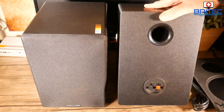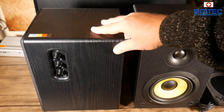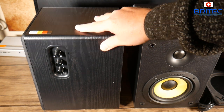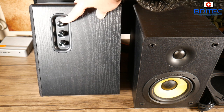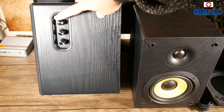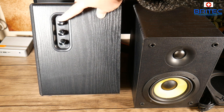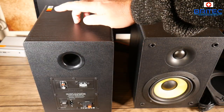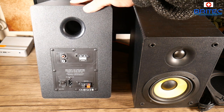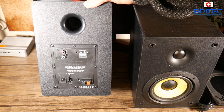On the back you can see there's a big air port which allows the air to come out and gives you that nice bassy feel. You've got speaker inputs where you can push the cables in. On the controller side there's an LED light that tells you when you're connected to Bluetooth, plus separate volume, treble, and bass controls, which I like because it gives you more control. There's also a nice wooden enclosure which gives it a quality feel and enhances the sound.